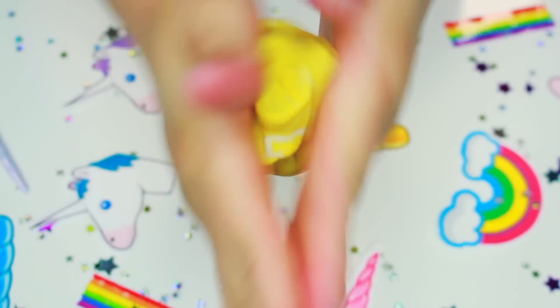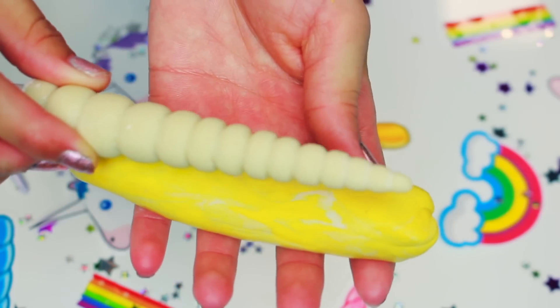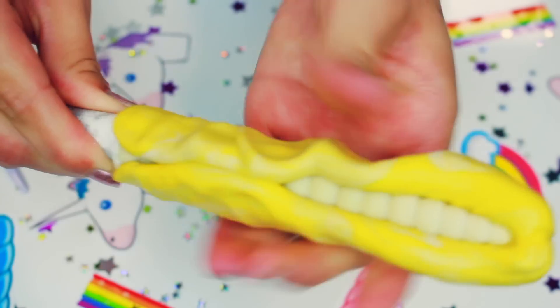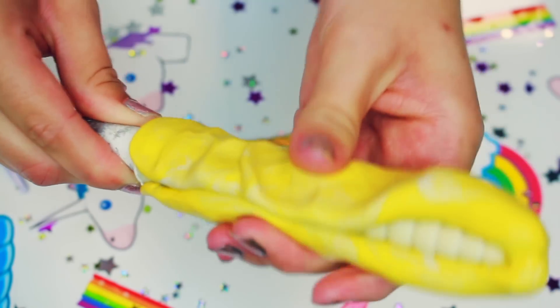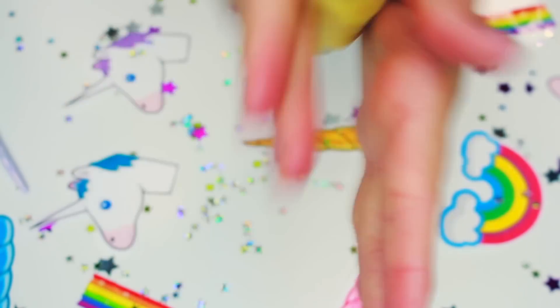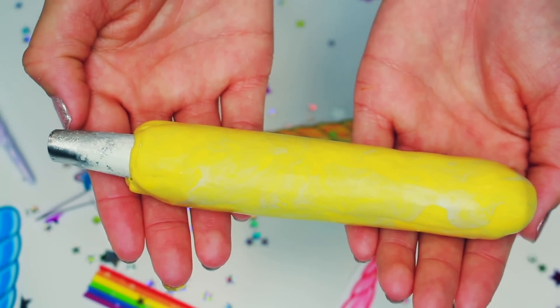I mixed both compounds of the amazing mold putty together in equal parts, rolled it into a cylinder shape, and then pressed the taxidermy unicorn horn into the mold. This creates a mold so I can make the lipstick and keep it forever to make all sorts of unicorn horn things.